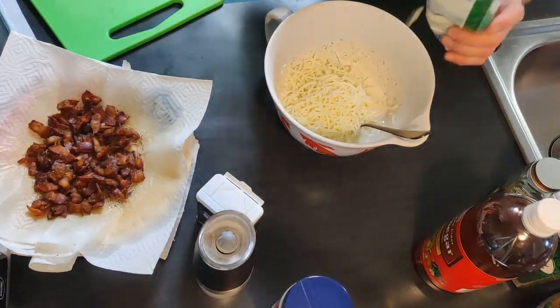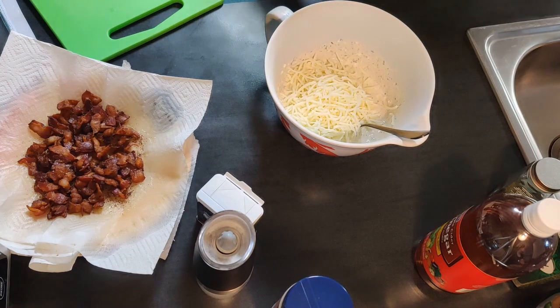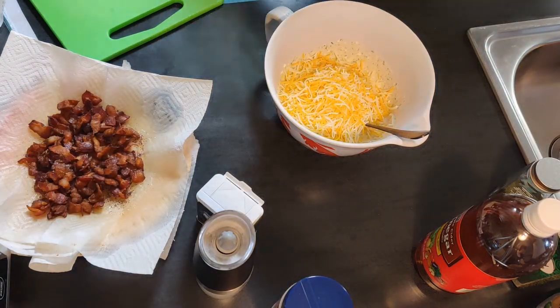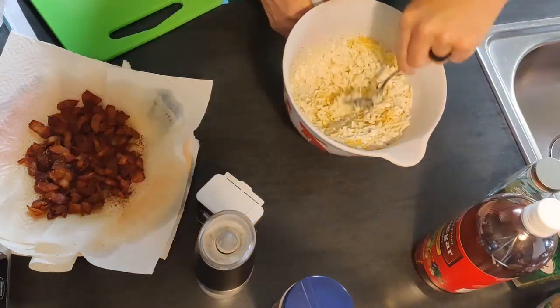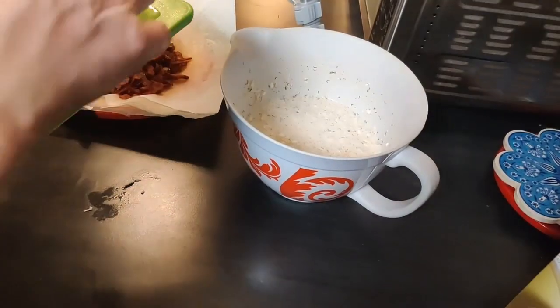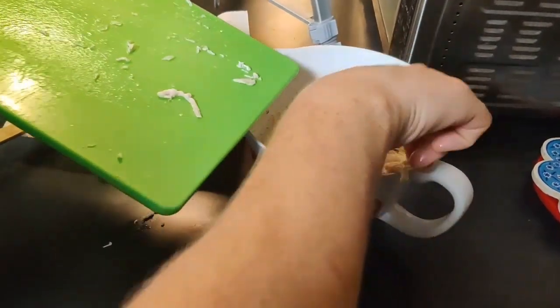Next, we added in our cheese — we used one cup of mozzarella and one cup of Mexican blend. Once that was all mixed up, we added in two chicken breasts that we cooked and shredded, and about half a package of cooked bacon.